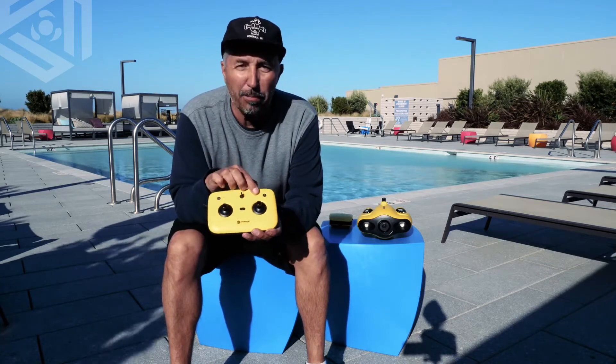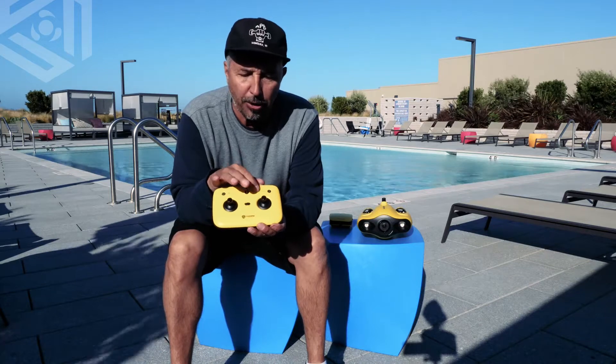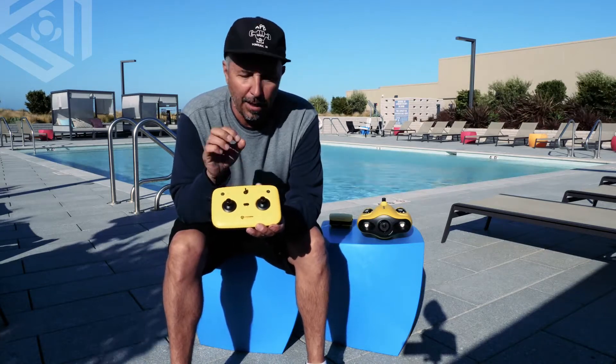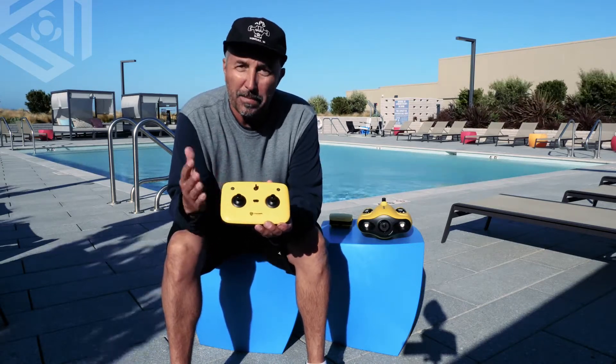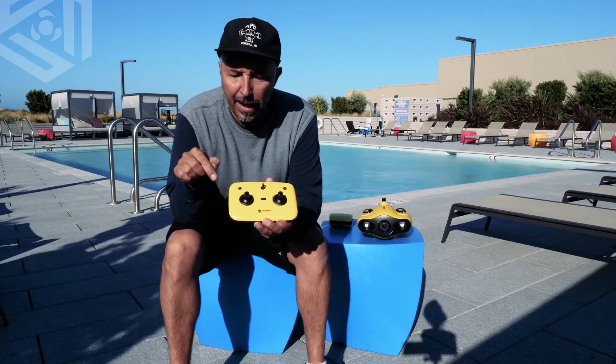Next to that is your battery indication. This will tell you if you're at 25% or 100% — there are four dots, and when all four dots are lit up green, that means you're fully charged, and that charge is going to last about five hours.